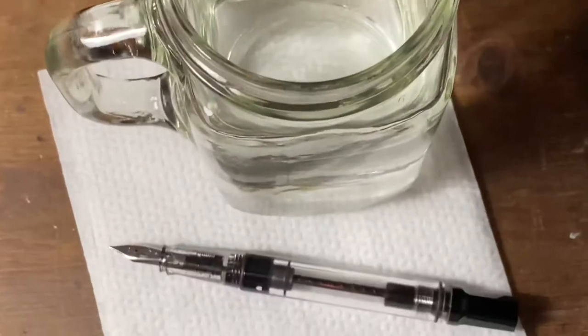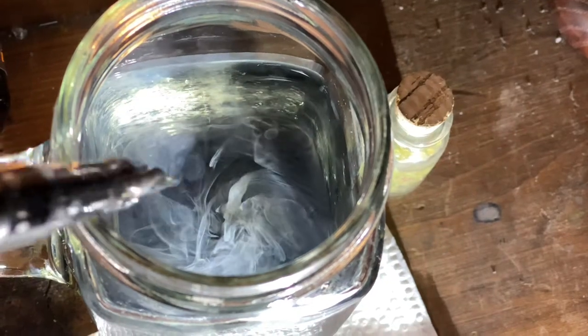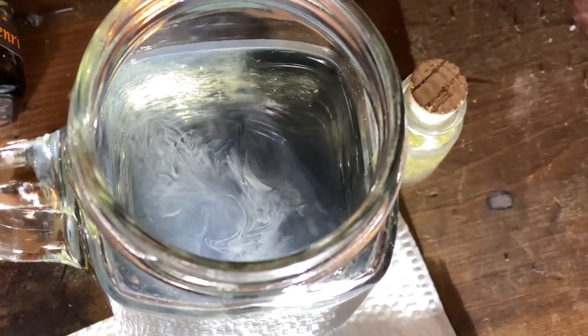Well, hello everybody! Here we go — we got some good stuff going on today. We got a pen and some new ink and some old ink that we're just going to be jetting out to the water to get rid of it, then get some fresh water and just clean out that entire pen. It's going to be fresh and ready to receive the new fuel.